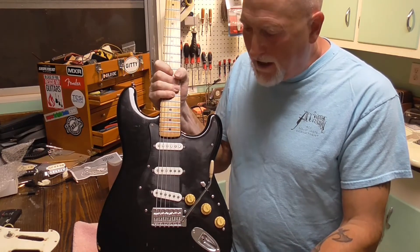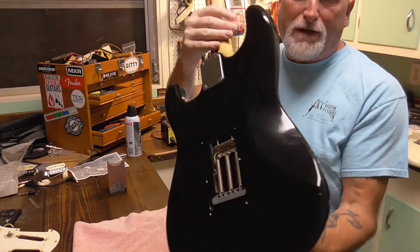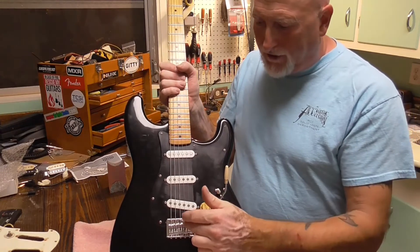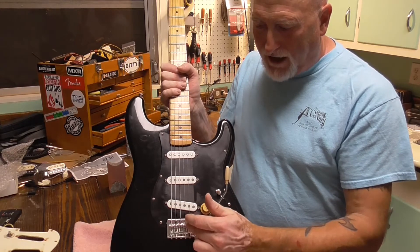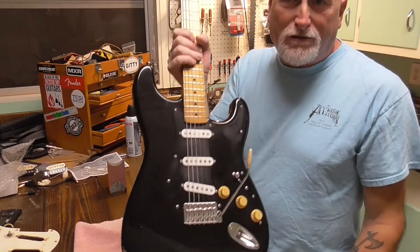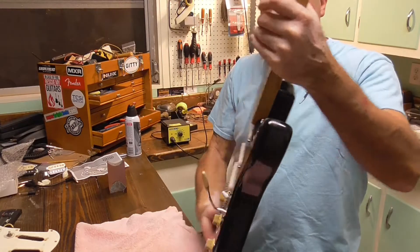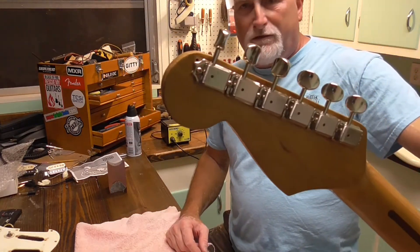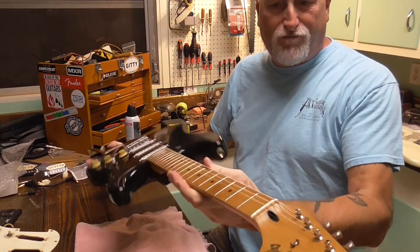I put in a Mexican trem with a big block in the back. The only issue I'm having is the set screws seem a little loose in the saddle, so I'm having trouble keeping the strings in place — may have to put some thread locker or something on them. Also swapped out the old cheapo import tuners for Kluson tuners and did a bone nut, got it all straight.